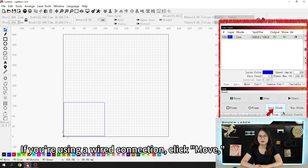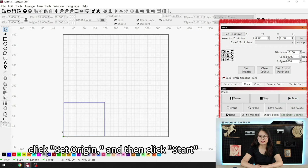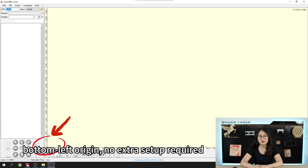If you are using a wired connection, click Move, move the laser head to the desired position, click Set Origin, and then click Start. Laser.grbl is set to use the default bottom left origin, so no extra setup is required.